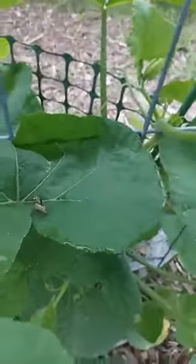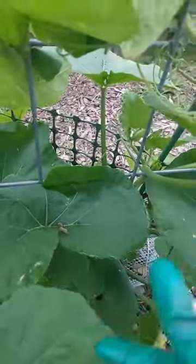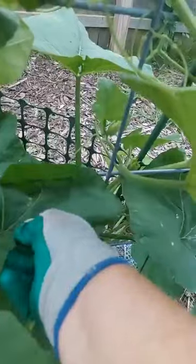Those two look like they might be done. So instead of just coming at them directly, I'm going to come from underneath and squish them. Squish.